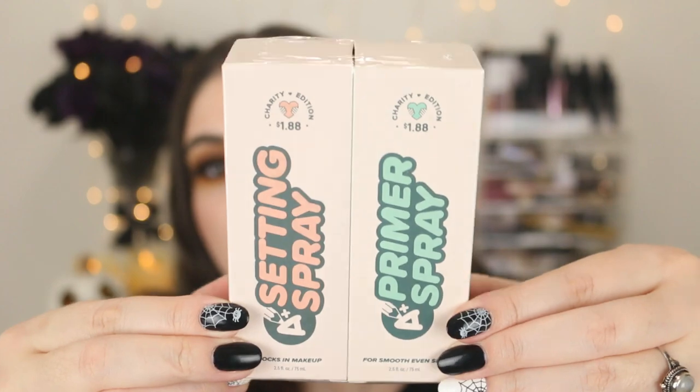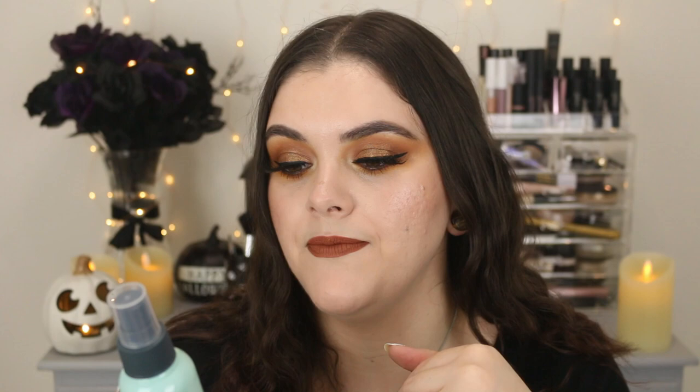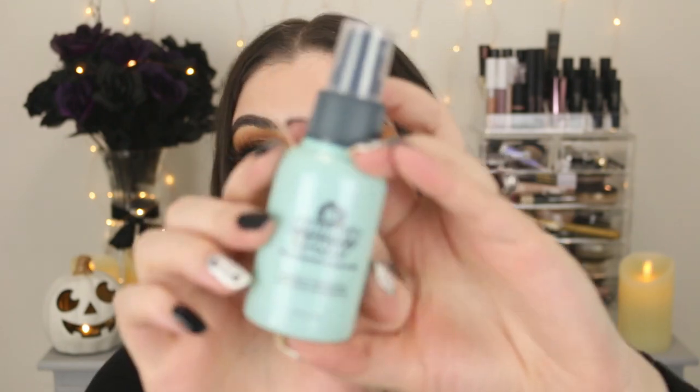The AOA Studio line is cruelty free — they're certified cruelty free — and I really love their products, so most of this is from that range. This right here I have not tried — it's the A Plus setting spray and primer spray duo. You can buy these separately or buy them in a pack, and they're $1.88 each. Here's what it looks like — that's so cute, they come together. Here's the primer spray for smooth, even skin.